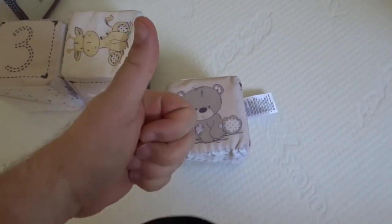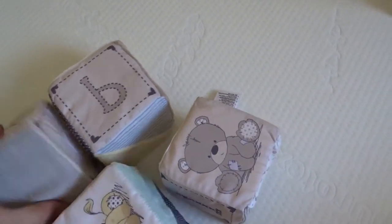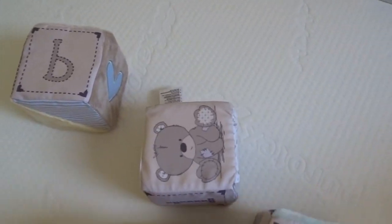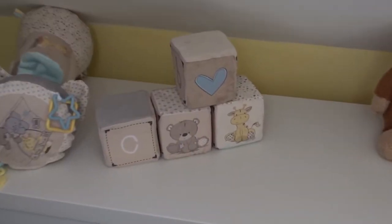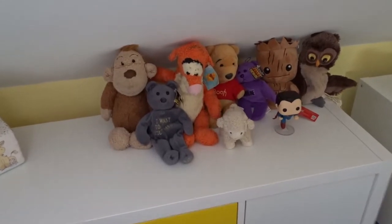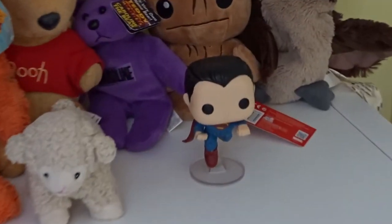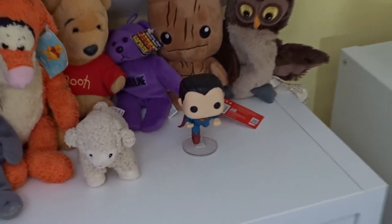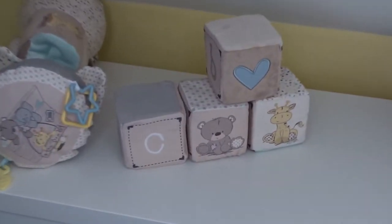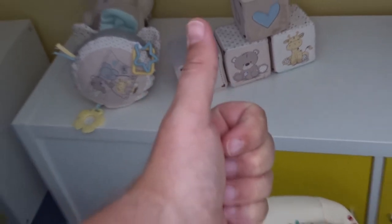Big thumbs up on that one. Stay tuned for more videos from a 44-year-old first-time father. There we have the cubes all set up nicely — the tummy roller, a selection of cuddly toys, and some books. Thanks again for watching — big thumbs up, like and subscribe!